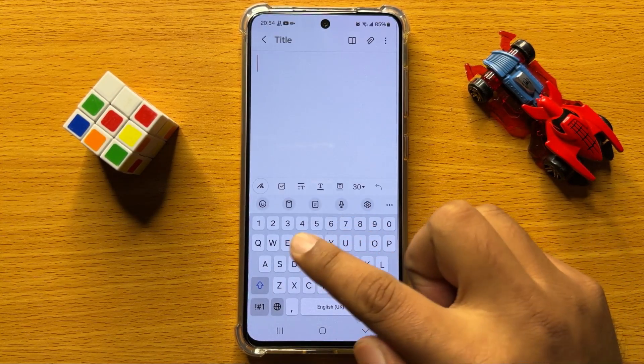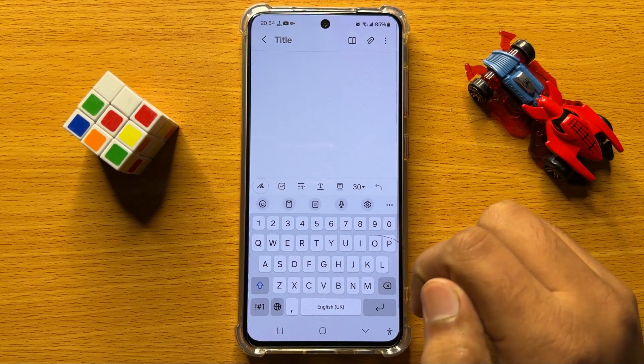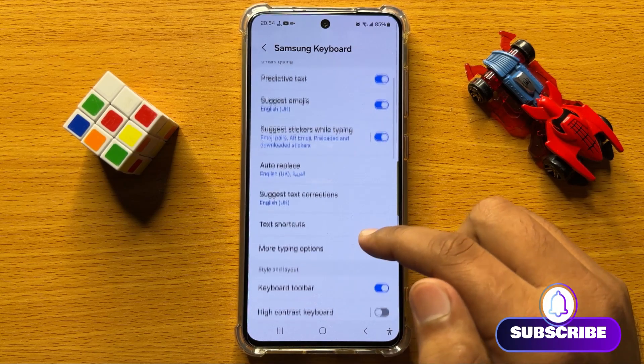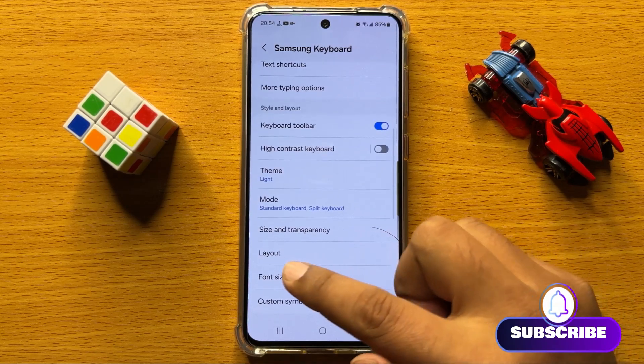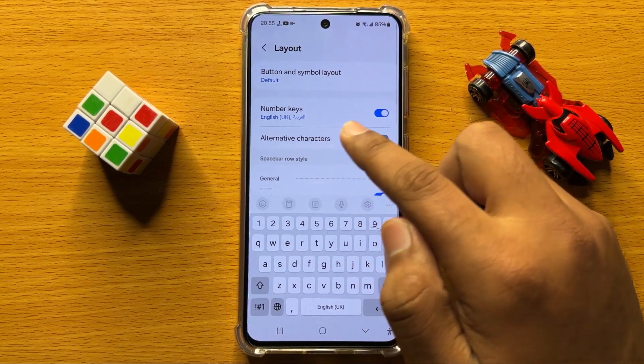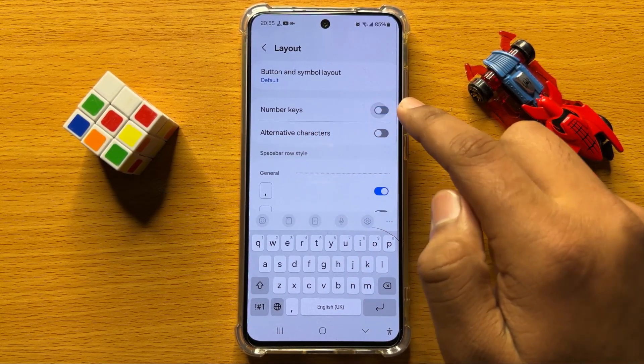If you don't have the number row on your keyboard, click on the settings icon, then scroll down and click on Layout. Here you will see a Number Keys button.